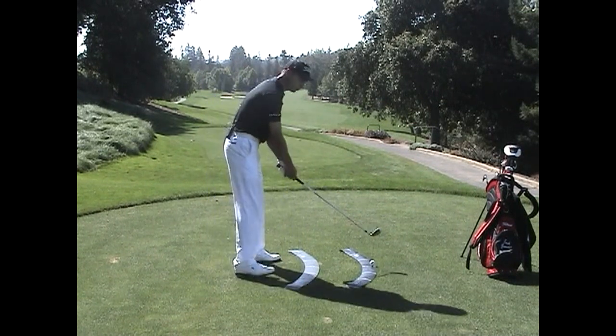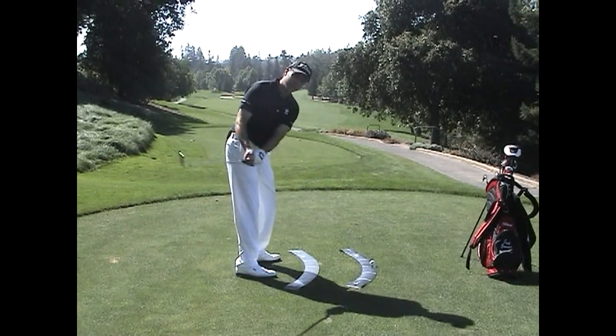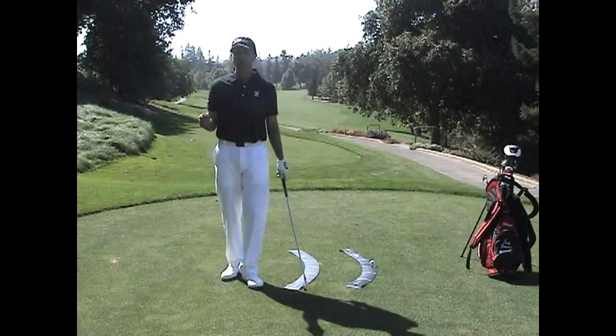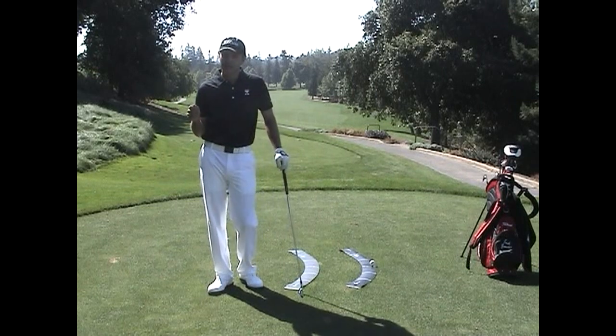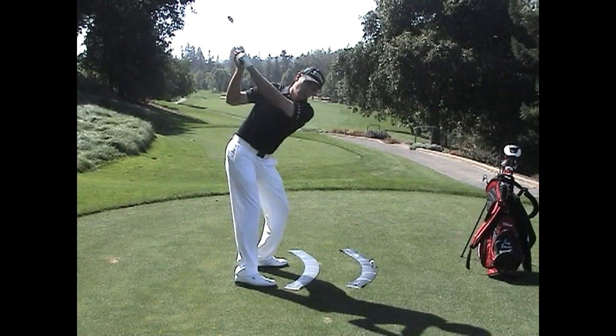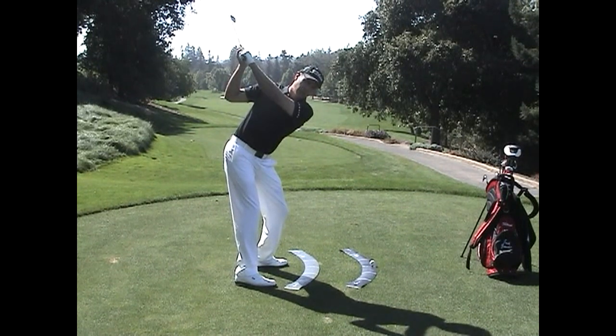A lot of people think that a one-plane swing means the shaft is staying on the same plane the whole time. That's not the case. When Jim Hardy introduced the concept of a one-plane swing, he simply meant that at the top of the backswing, the left arm and shoulders were all on one plane.